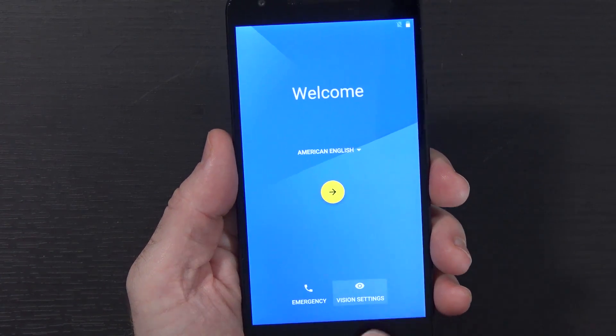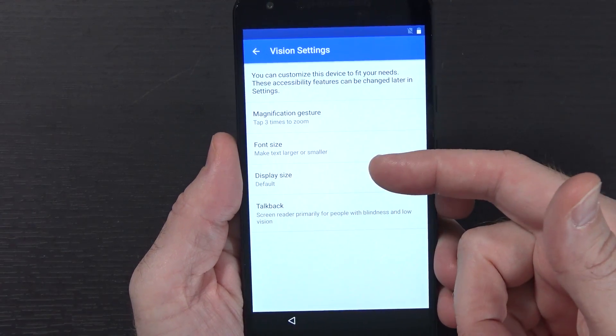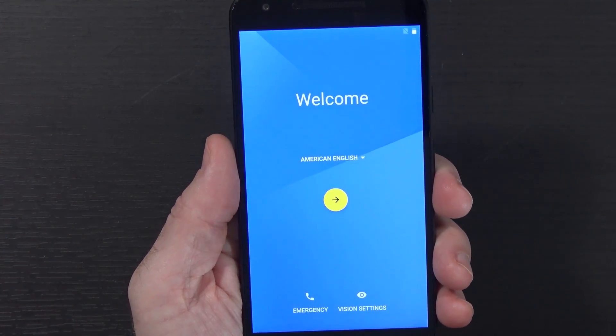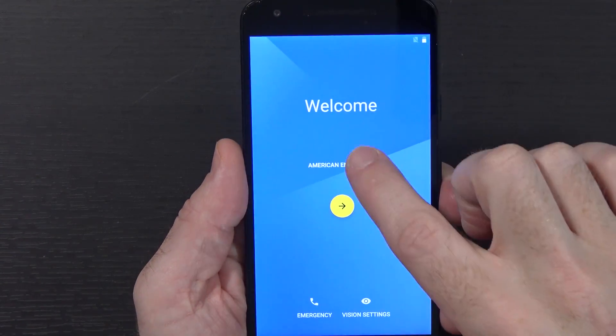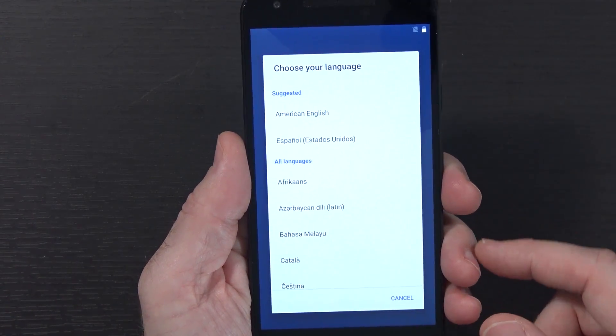This is our setup screen. We have vision settings flashing at us. Let's take a look at that - magnification, font size, display size, and TalkBack. So you can customize this for accessibility. There's also an emergency button, just in case you have an emergency while setting up your phone on Android N preview. You can change your language to many different languages; in my case, defaulting to American English.